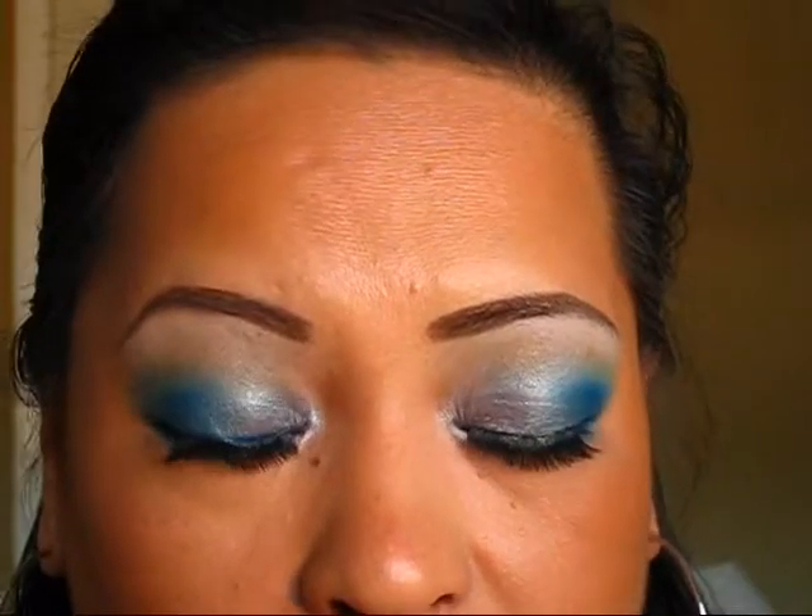Okay guys, so this is the final look and I hope you like it and I hope Sigma likes it. It was fairly easy to do — it's not like me to do bright colors, but hey, why not? I hope you guys like it and until the next tutorial I will talk to you guys soon.